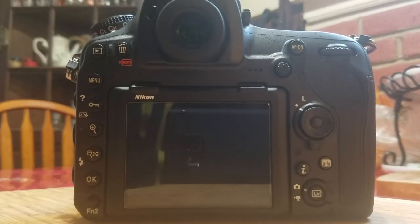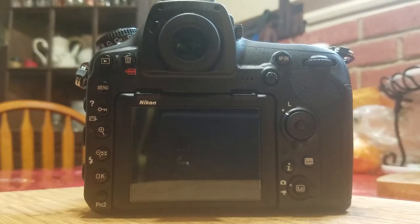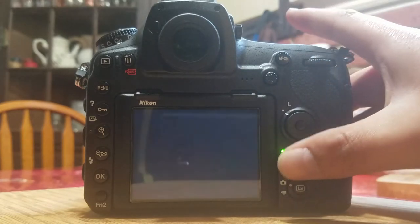Hi everybody. I am here with a new D850, and I know there has been some controversy about the buffer of this camera. I just went ahead and did some testing of my own and I found something very interesting — I don't know if any of you have seen this.